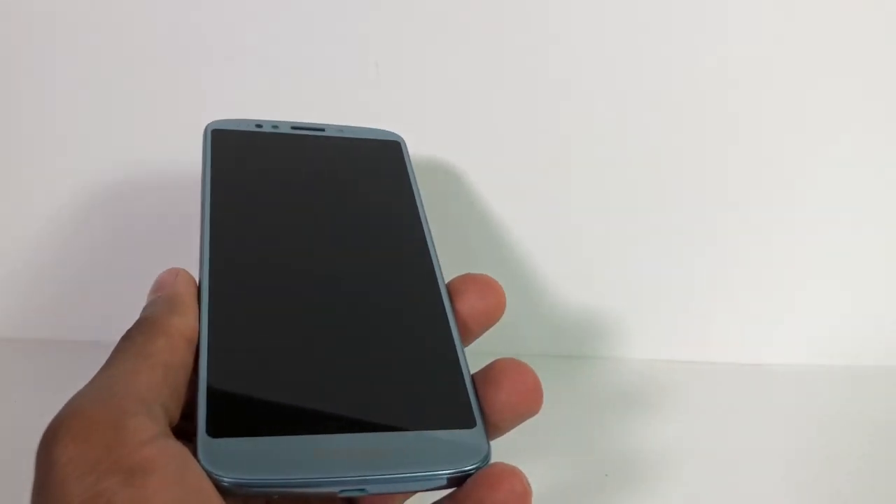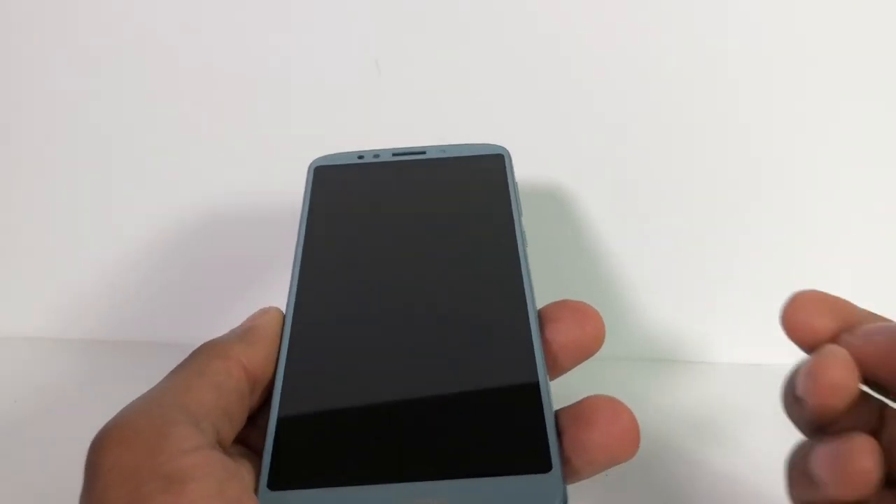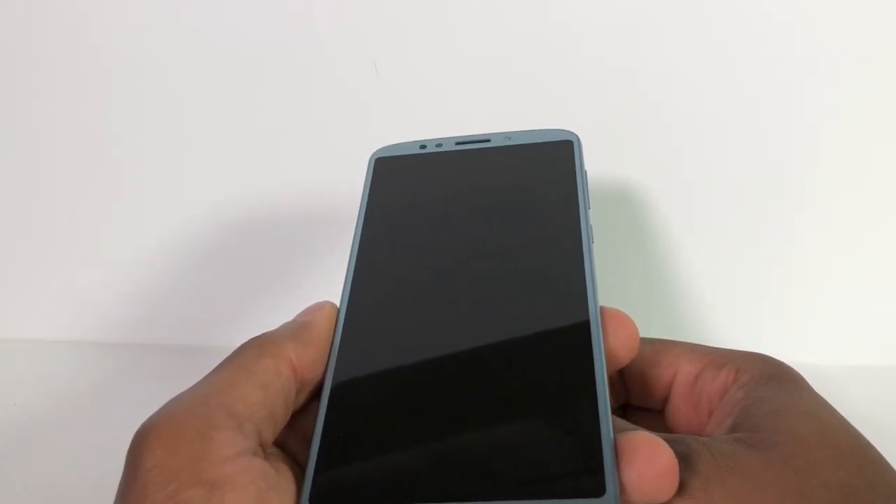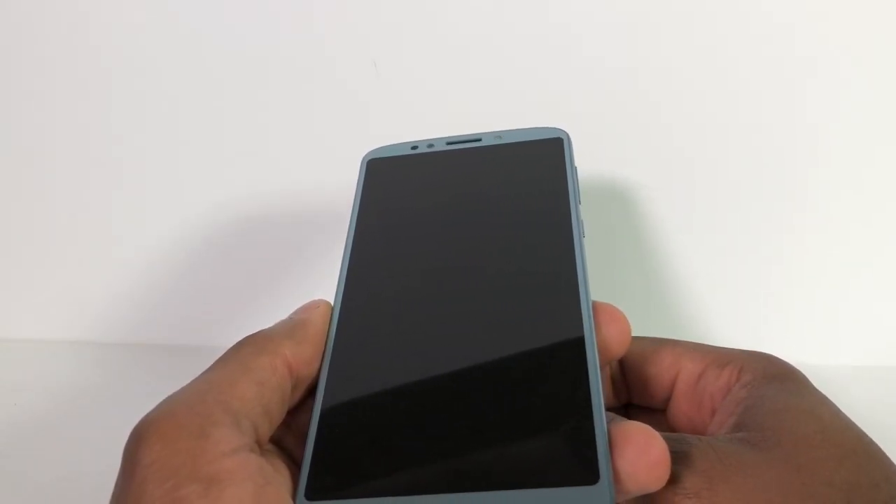After half an hour, what you're gonna do is press down the power button and the volume up both at the same time. You're gonna hold it down for like 10 seconds.